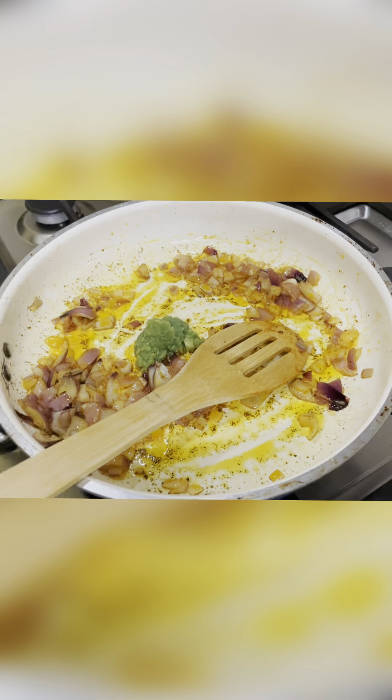Now, we're going to mix the macaroni and mix it well.